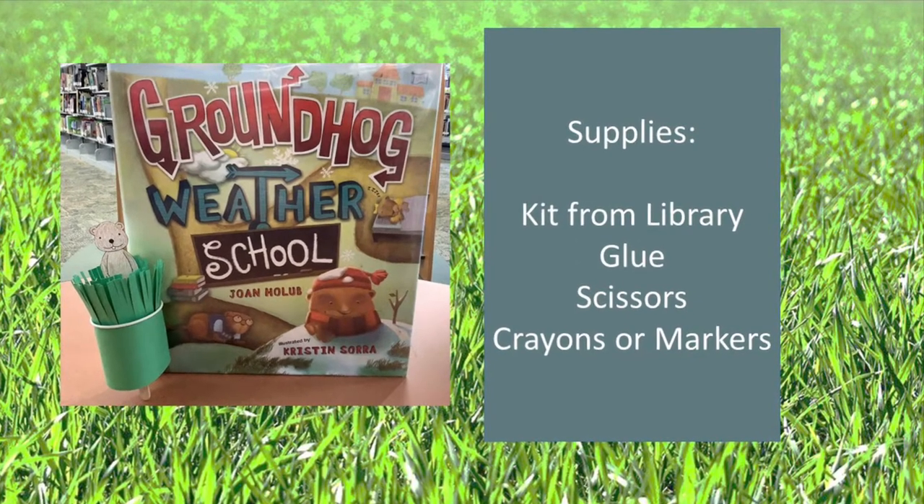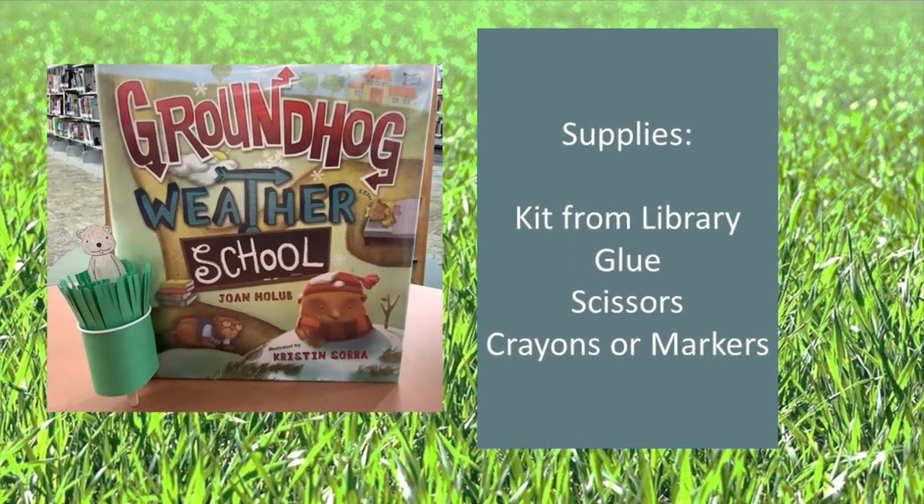For today's craft you will need the kit from the library, glue, scissors, and crayons or markers.